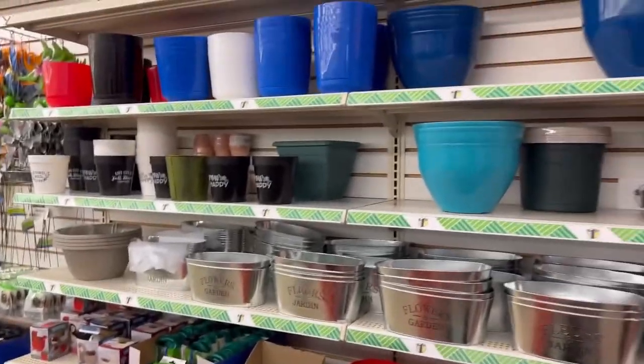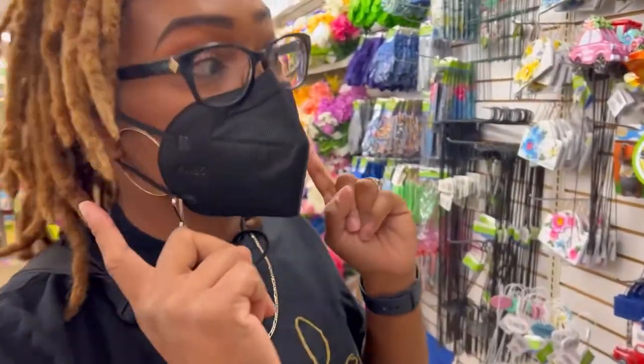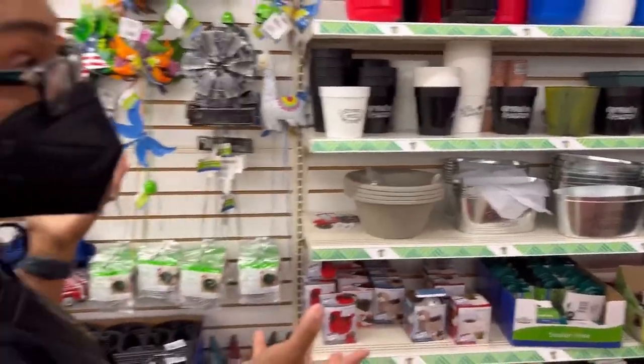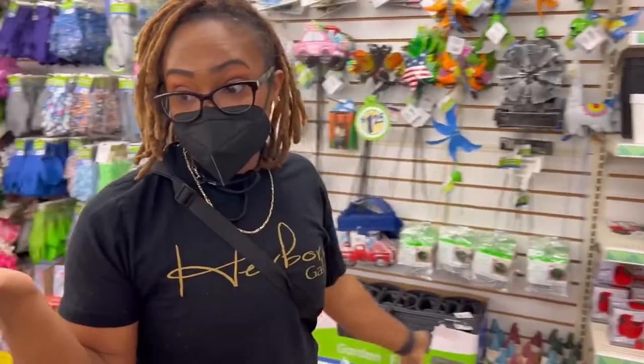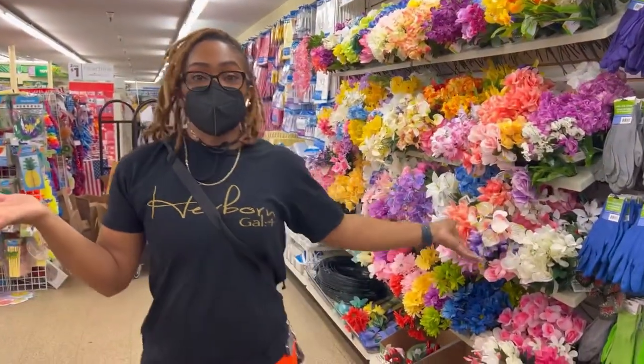Look at all of these gardening things. I will probably do another video — I like to garden — on things that you can help your students with gardening and planting and make a lesson out of it. They have so many great tips and things that you can just use.